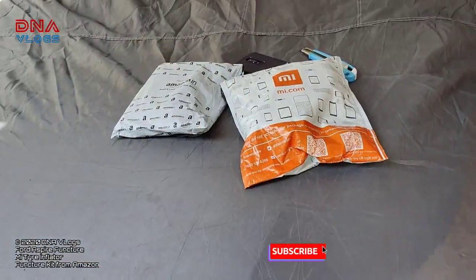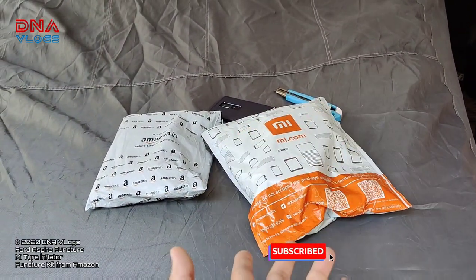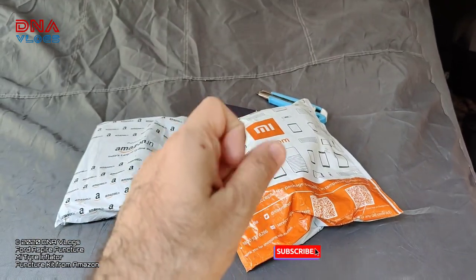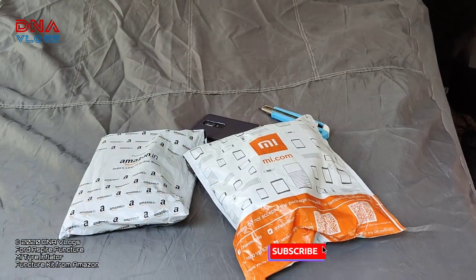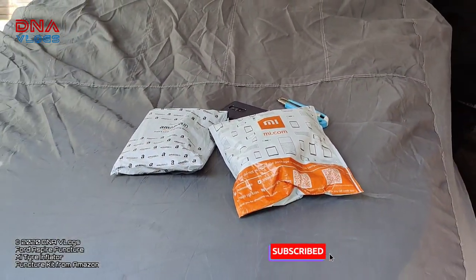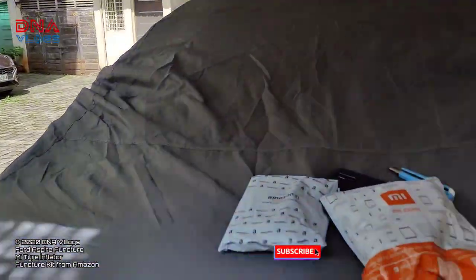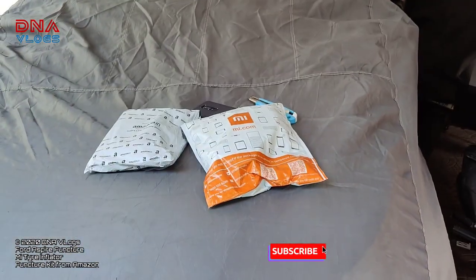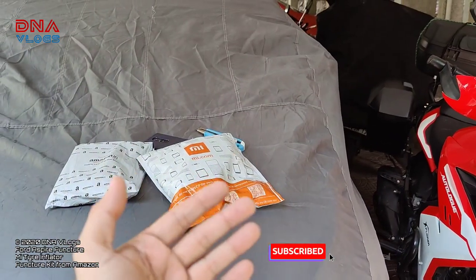I also wanted to get one and review it. I already have one inflator which is the RescuTech, which is working really really fine and is very handy. I will put a link in the description. In the future I will do a comparison when I get the chance. Now I have to fix one tire which is my dad's car tire which has a puncture, so I'll be inflating with this one — that will be a second video, link in the description.